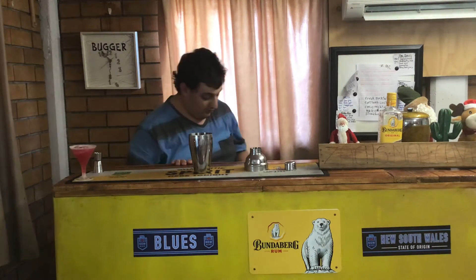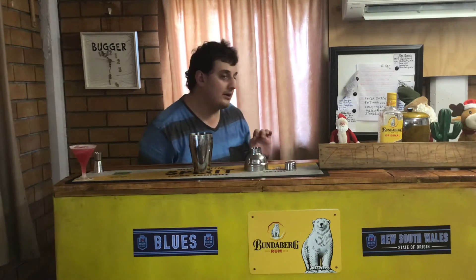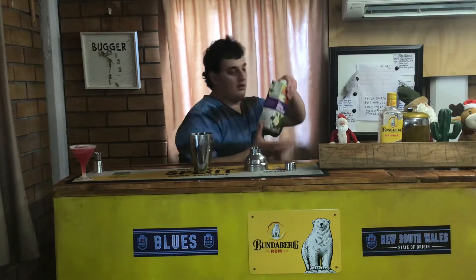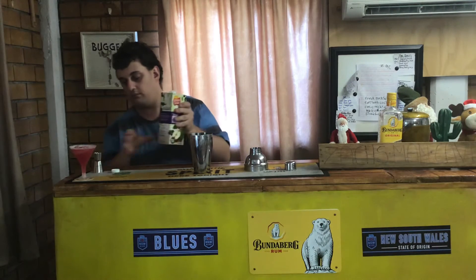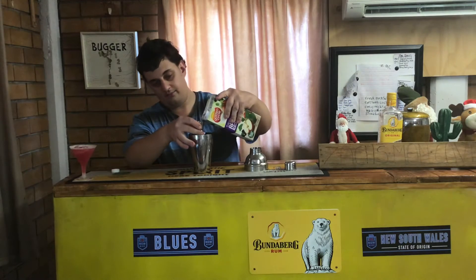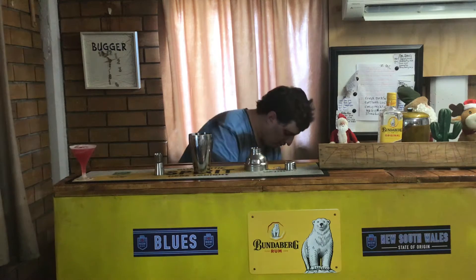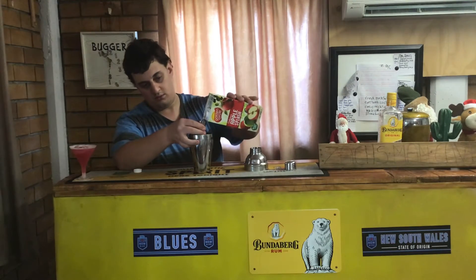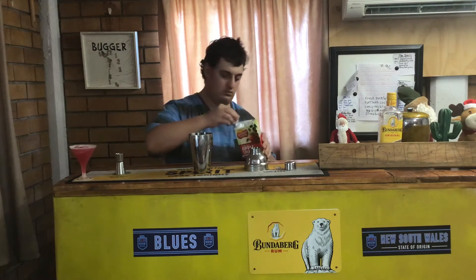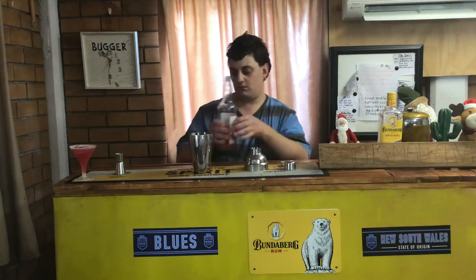Now for your second one, it's called the Dasher cocktail. For your Dasher, you only need 50ml of your apple blackcurrant juice and 50ml of your apple splash — just a regular amount of that. And 50ml of your grape juice.